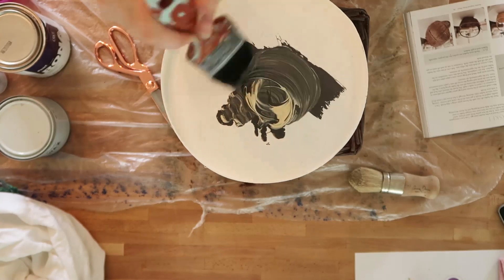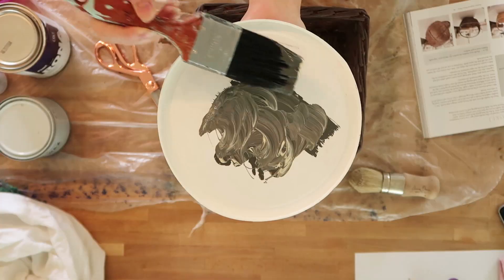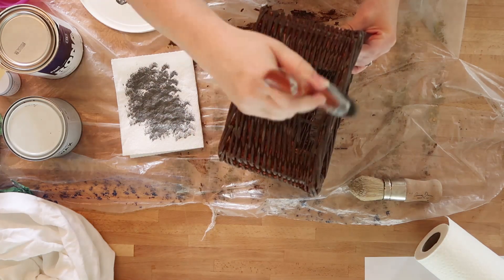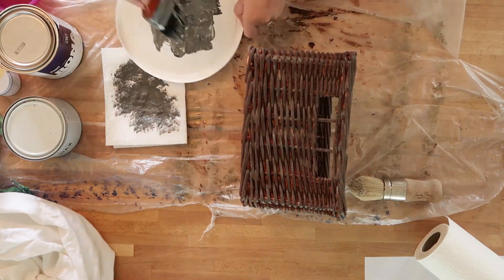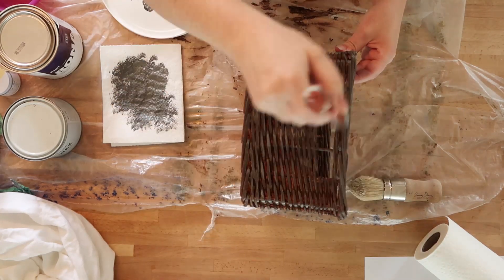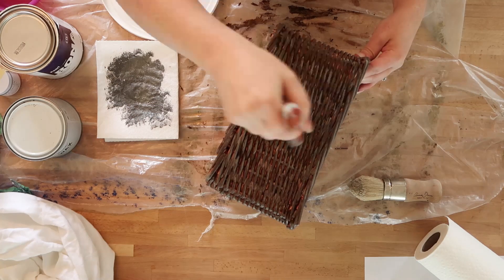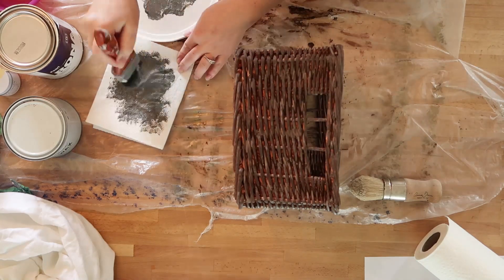For the final layer of paint, mix some cream colored acrylic paint with some blackish gray paint. Put your brush in the paint, blot it on a paper towel, and dry brush that very lightly onto the basket. Make sure each former layer is nice and dry before doing the next. You want just a little bit of paint on the tips of the brush — go very lightly back and forth over your basket. This gives it a nice gray patina that makes it look rain worn or weather worn.